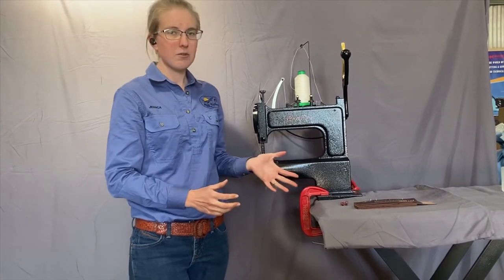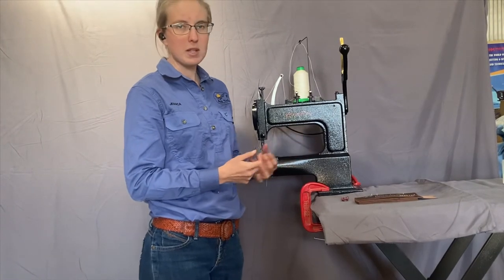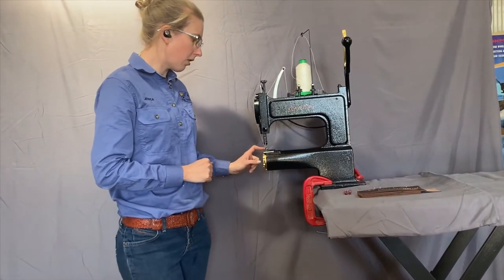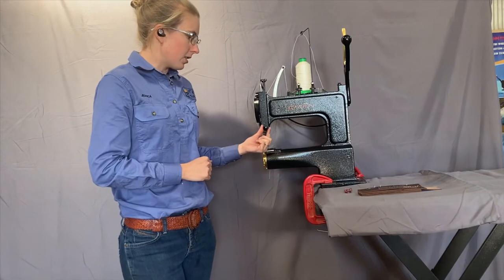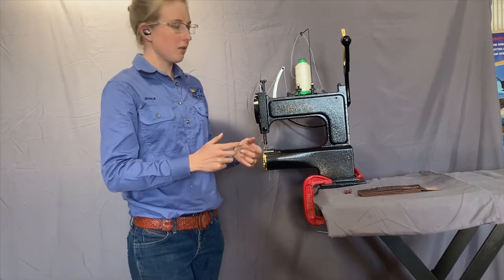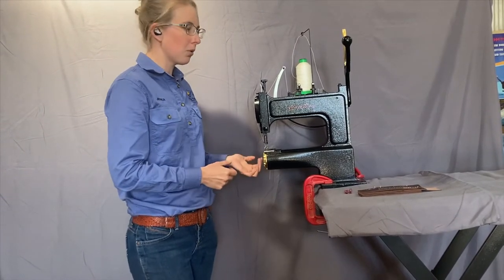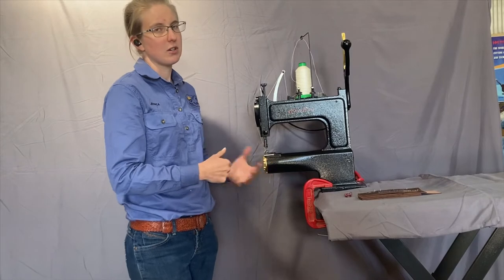These machines don't have a bobbin winder that's driven — you need to use a drill. It comes with a bit that you put into a battery-powered drill and then just run the thread off here and wind it onto the bobbin. The maximum stitch length on these Outlaws is six millimetres, and stitch length is adjusted on this dial here. It doesn't have a reverse function — because it's really hands-on and you can operate it precisely, you just pull the material towards you as you lift the foot so that the stitch goes backwards instead.